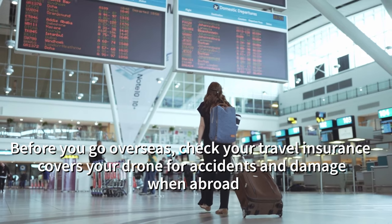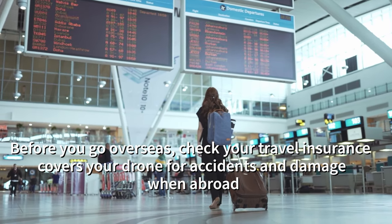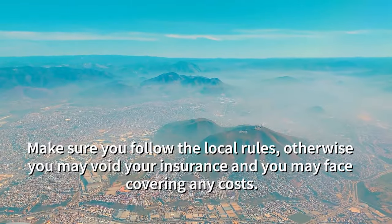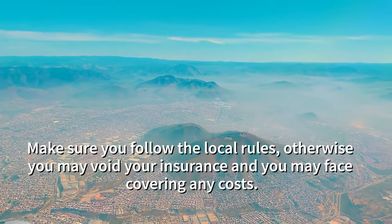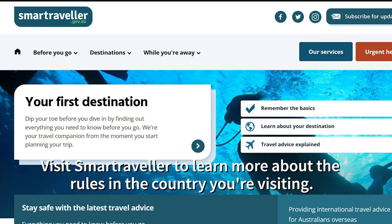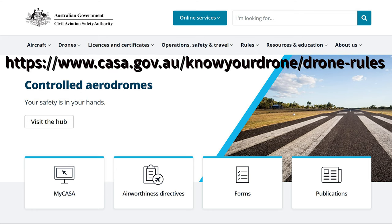Before you go overseas, check your travel insurance covers your drone for accidents and damage when abroad. Make sure you follow the local rules, otherwise you may void your insurance and face covering any costs. Visit SmartTraveler to learn more about the rules in the country you are visiting. For more information, visit the CASA website.